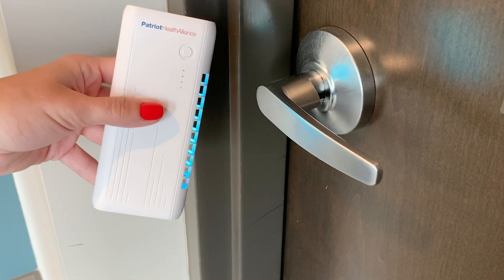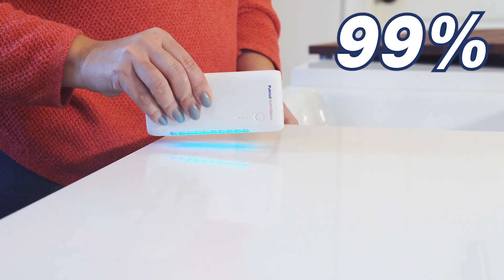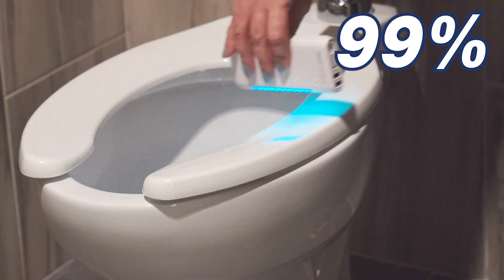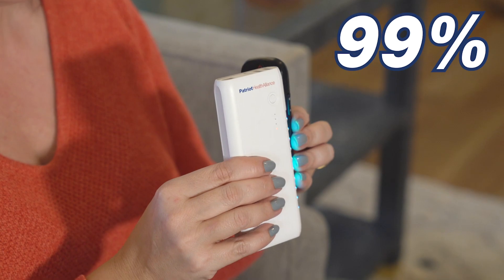See these lights? It's these lights that put the power to kill up to 99% of germs, viruses, and bacteria on surfaces right in the palm of your hand. So I bet you're wondering, how does a light kill germs?